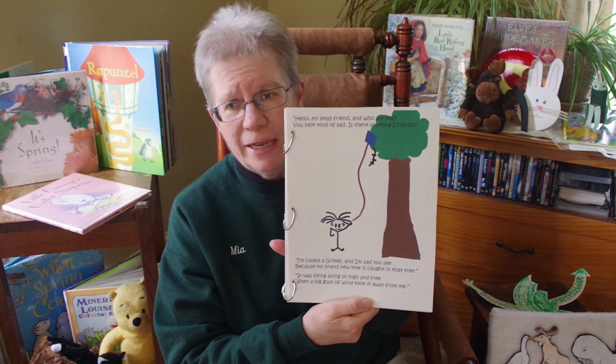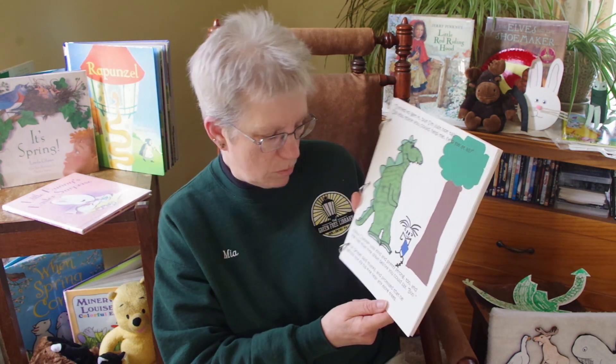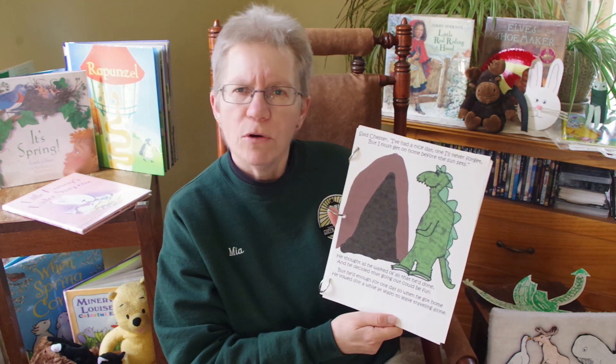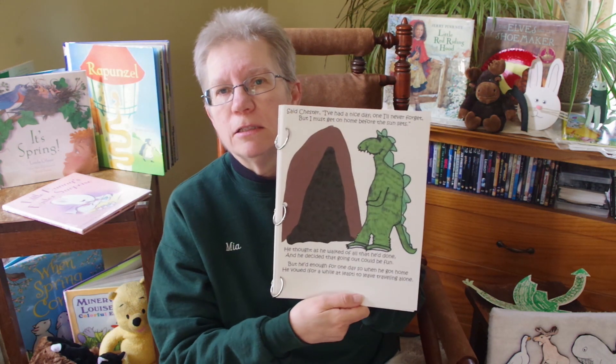It was flying along so high and free when a big gust of wind took it away from me. I tried to get it but I'm just not tall. Do you think you could help me? Chester was kind and pretty strong too, and he had that kite down before you could say boo. The grimoire said thanks and promised he would not fly his kite near any more trees. Chester said, I've had a nice day, one I'll never forget, but I must get on home before the sun sets. He thought as he walked of all that he'd done and decided that going out could be fun. But he'd had enough for one day, so when he got home he vowed, for a while at least, to leave traveling alone.